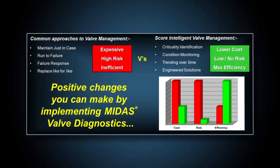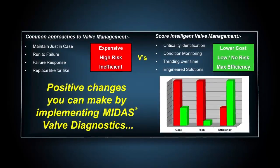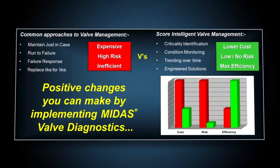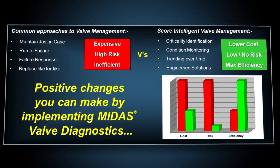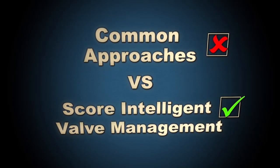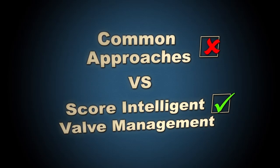Removing valves from line for testing incurs high costs, environmental and safety risks, as well as having the major impact of interrupting production, which of course leads to unnecessary and significant profit losses. We assume in this low oil price economy that you would want to work smarter and invest in testing valve integrity differently, if we could show you a way to avoid those high costs, risks and losses.